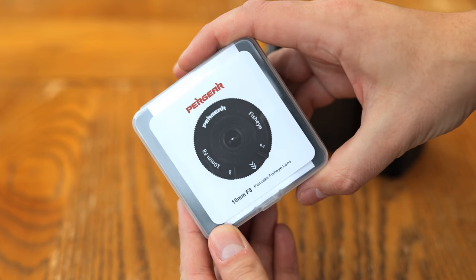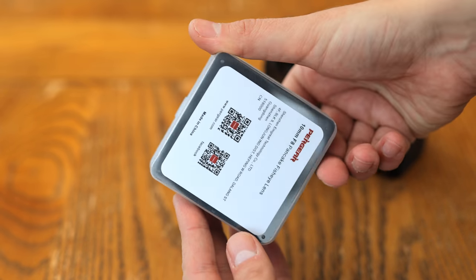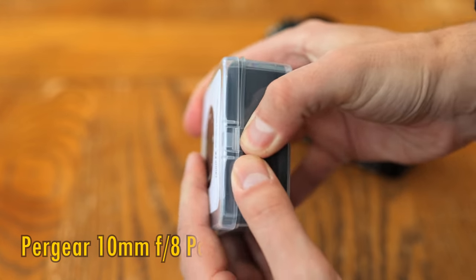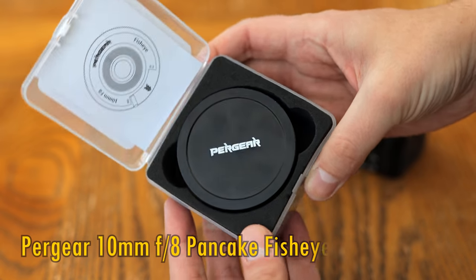Howdy again everyone, and today I have a short review of an incredibly simple little lens, the new Pergear 10mm f8 Pancake Fisheye.